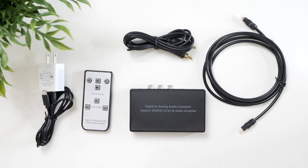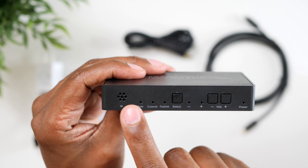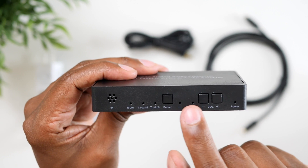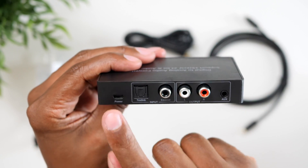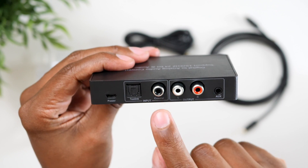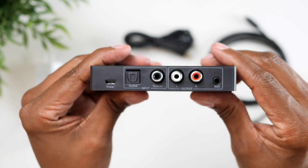Here's everything you get in the box. On the front of the converter, there's a remote control sensor, indicators for all the different inputs, and a select button. There's also volume up and down with indicators and a power input. On the back, you have your power input, your fiber optic input, coaxial input, and then these analog outputs — and these are the ones we need to convert your TV signal over to a different format.